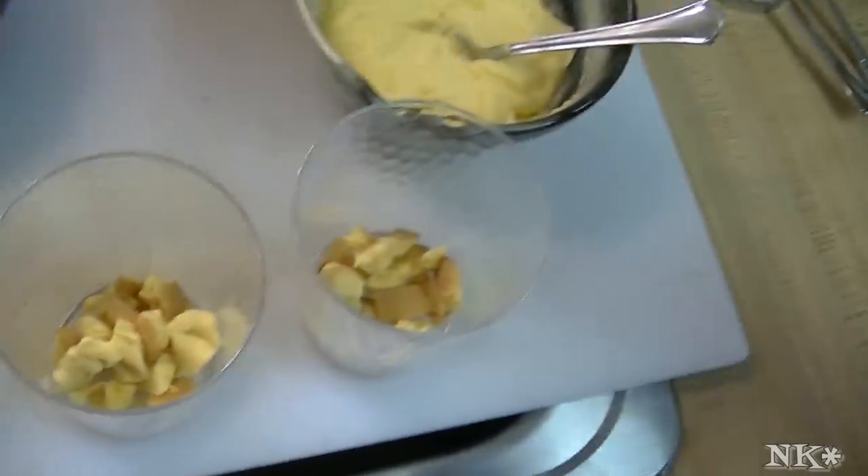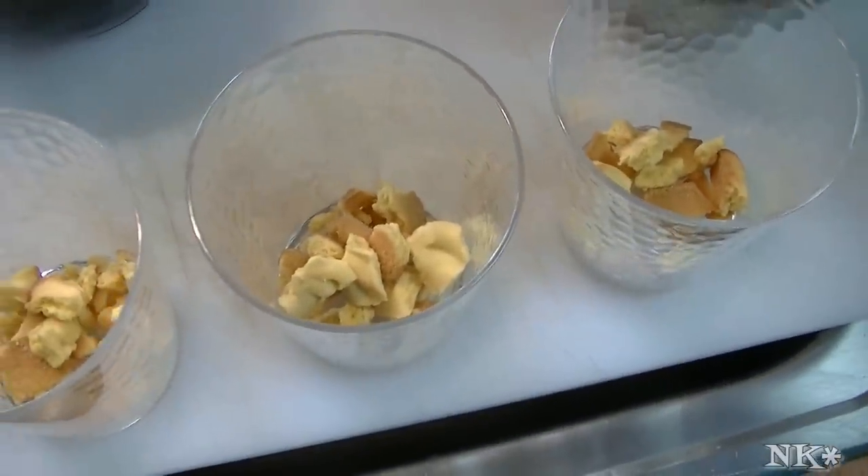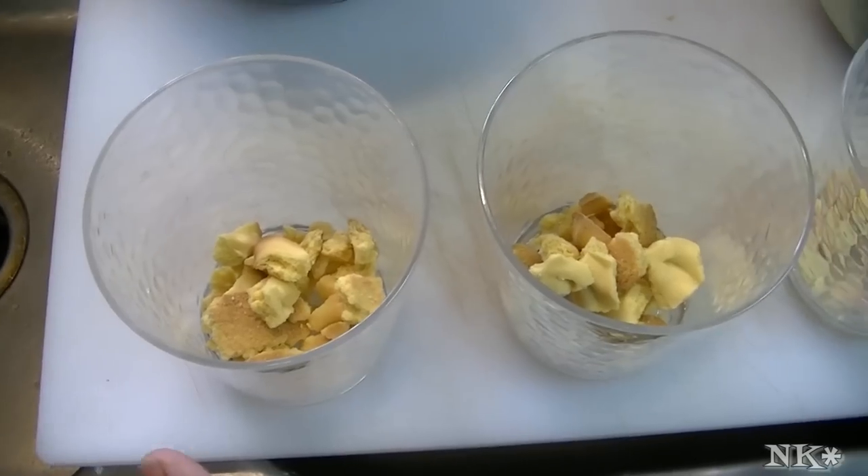I have some short drinking glasses here. These are about an 8-ounce — well, probably a 12-ounce glass. They're just really very convenient.